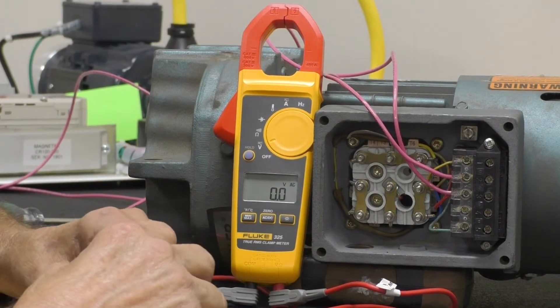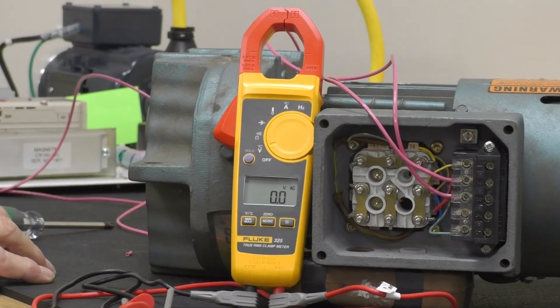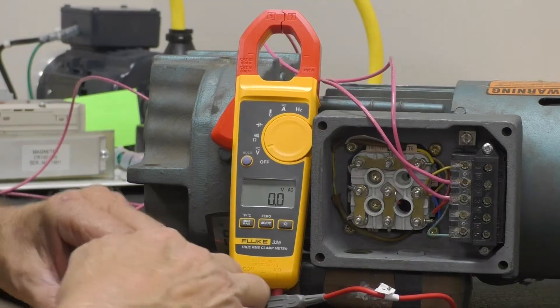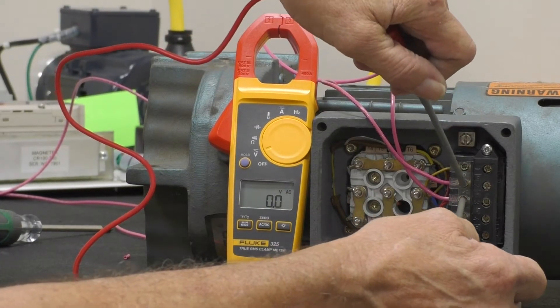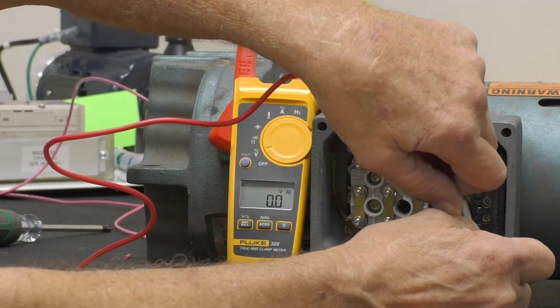Now the question is, is the rectifier bad or the brake coil bad? What we're going to do first is remove the power to the brake. Make sure we have no power to the brake by checking terminal two and terminal three again. And we have no power.